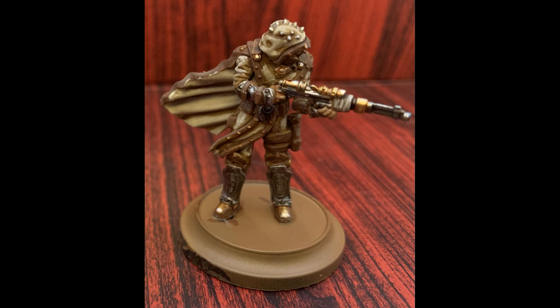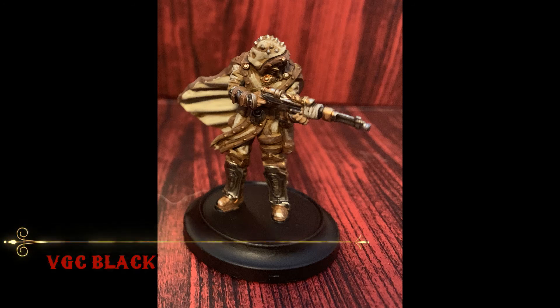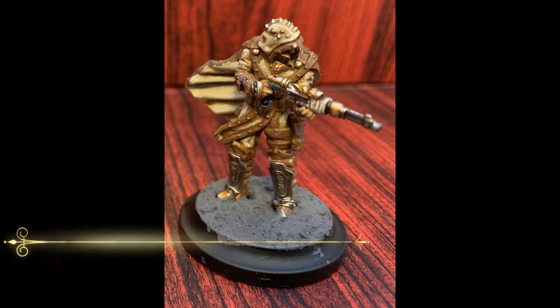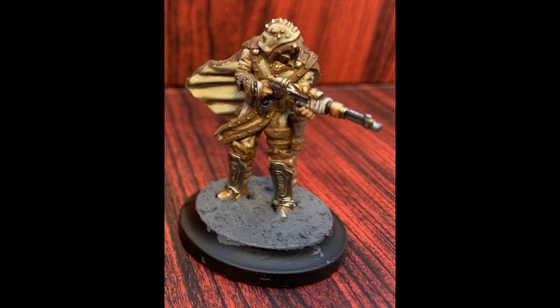With that we're coming into the home stretch — it's time to clean up the base by applying your favorite black. I'm using Vallejo Game Color Black because that's what I had at the time. I have all my Order models based the same way with a snowy mountaintop theme. To quickly get this effect I use Astro Granite Debris. Don't worry about any stray bits of color that get on the black rim, we can touch that up later.